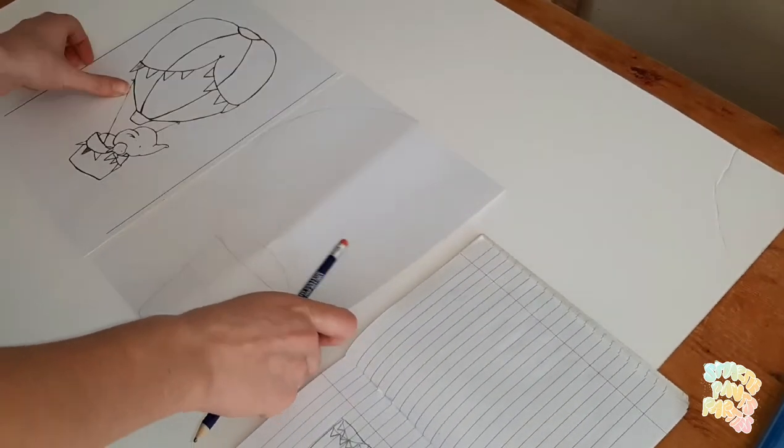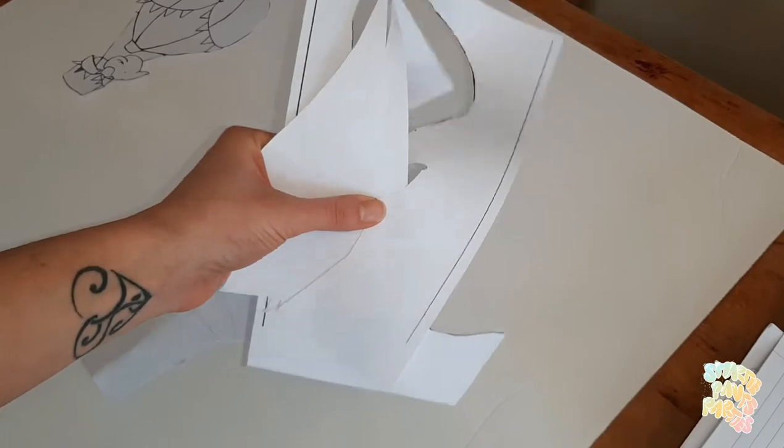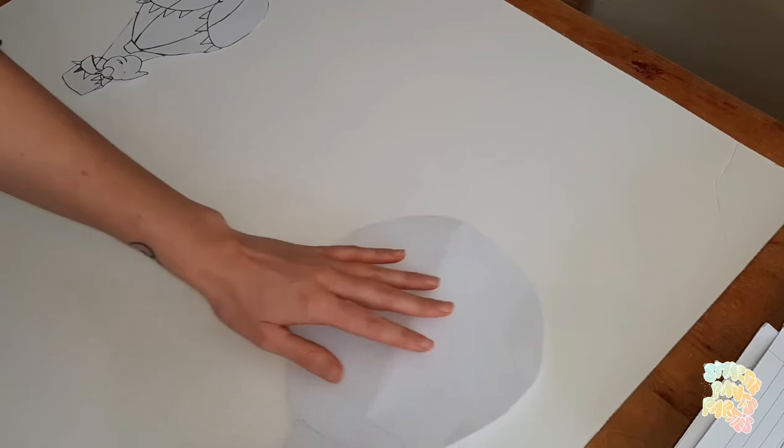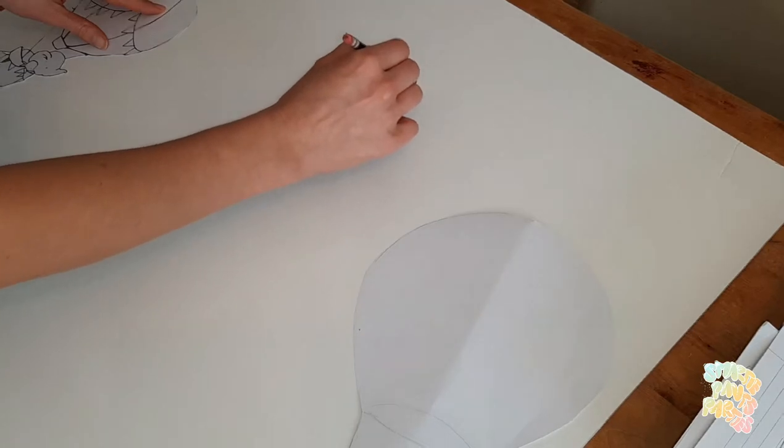I have two main balloons — I'm going to lay them out now. Keep that leftover paper because we're going to use it for clouds and banners. The main balloon is going to go here, and this one is going to be on the side, very gently.